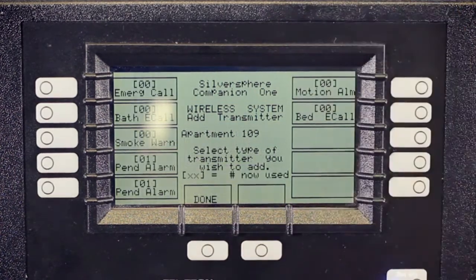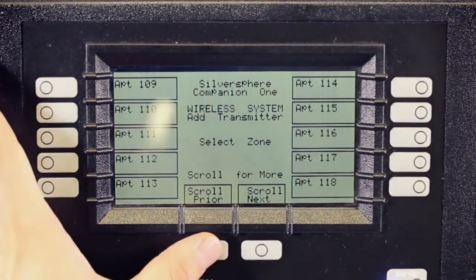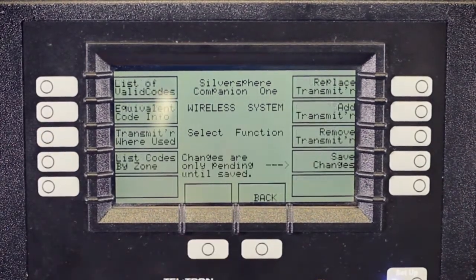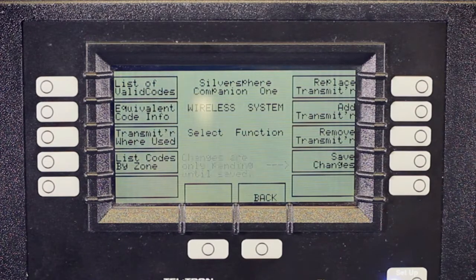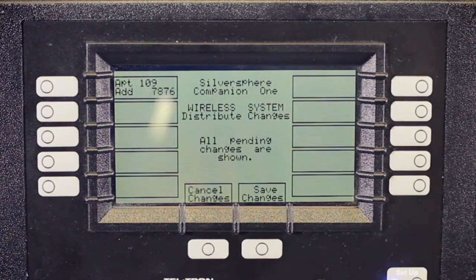It asks you to confirm that you've typed it in correctly. Press Confirm Entry and then press Done. Now hit Scroll Prior and then Done again. You'll see a message that says changes are only pending until saved. Everything we've done up to this point isn't quite saved to the system. Press Save Changes to apply them and you'll see what you're trying to change. You can make up to 10 changes at a time, so take advantage of that. If all of your changes look correct, you can hit Save Changes.